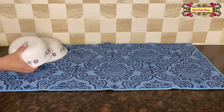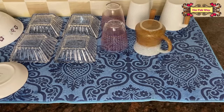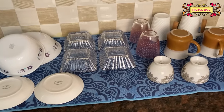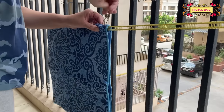Similarly, you can use this to dry your crockery, extra mugs or glasses. It is very durable, you can wash it in the machine, and after that simply leave it to dry.